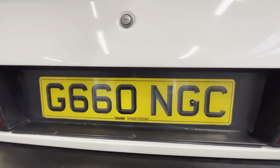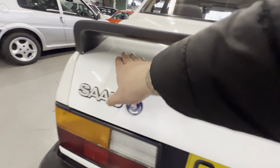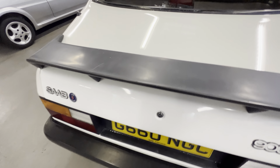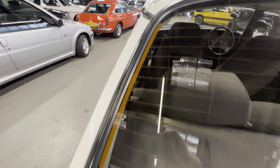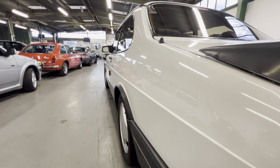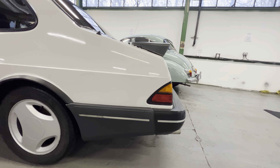It's got the original spec dealer plates from Saab Wimbledon, and correct badging — 900 Turbo, 16 Valve. Around the spoiler it's all clean and tidy; normally this is all stressed out from people opening and closing the boot lid. There is a small crack just in the top of the spoiler — nothing structural, just in the veneer top layer. The rest of the boot lid is all nice and tidy. Around the rear screen, all good. There's still an original Saab Wimbledon dealer sticker with the old-style telephone number — a nice touch. Looking down that side, the body lines are nice and sharp, flat, not wavy or full of filler. The body kit meets the bumper all straight and tidy.